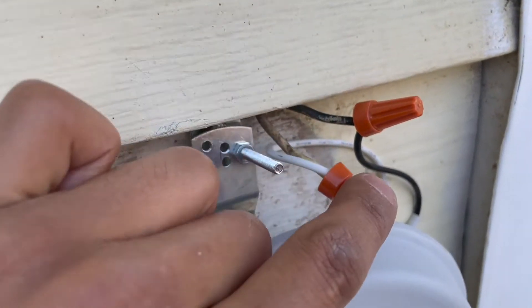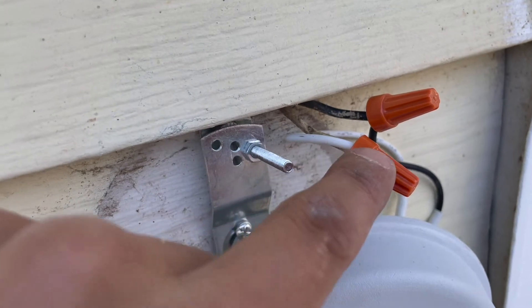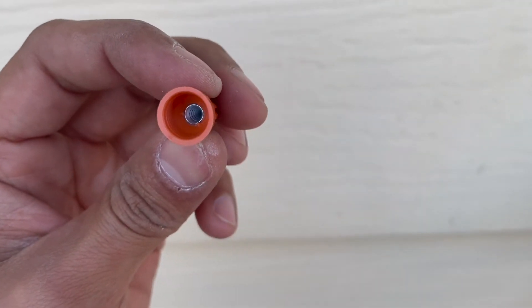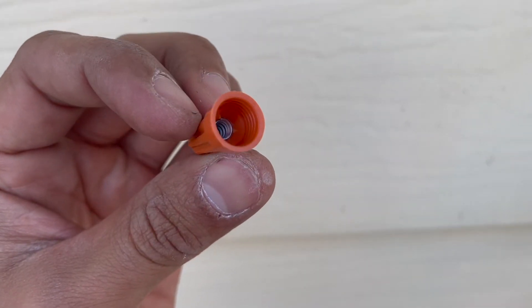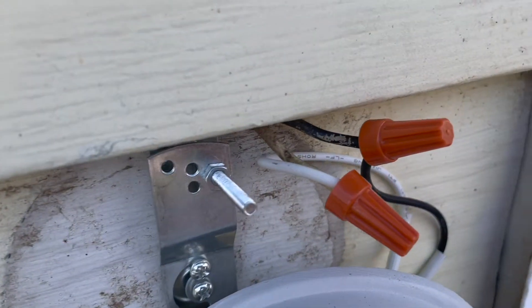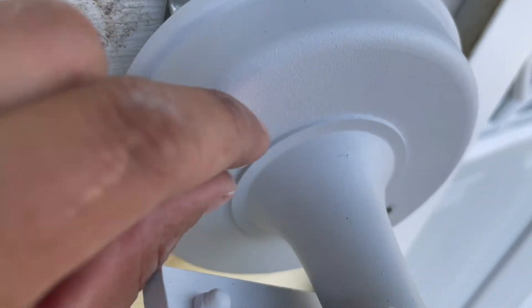Connect your wires and just twist these nuts on there. If you look inside the nut you can see a little ring — you just twist them on like you would a cap to a pop bottle. Twist those together, then hang them off the stud.